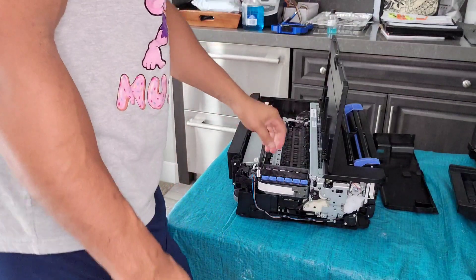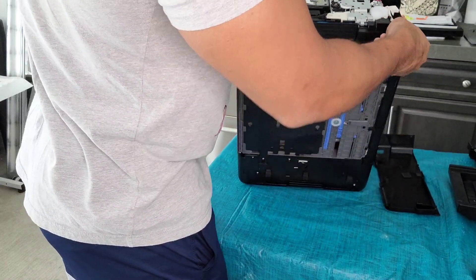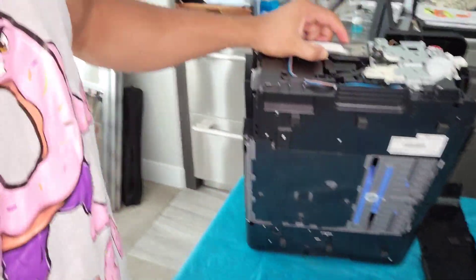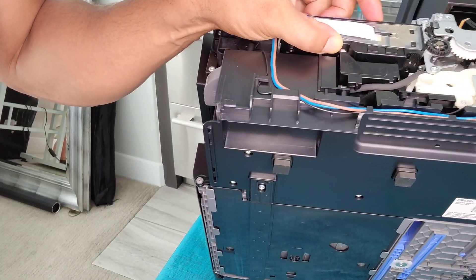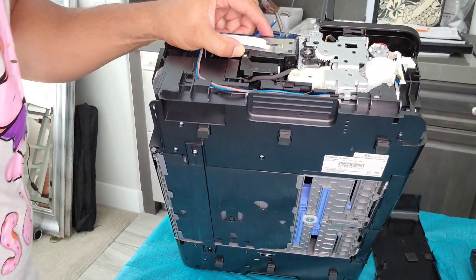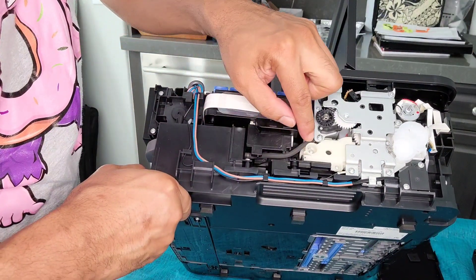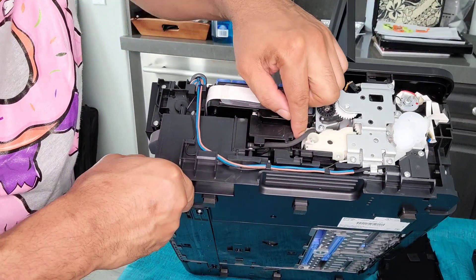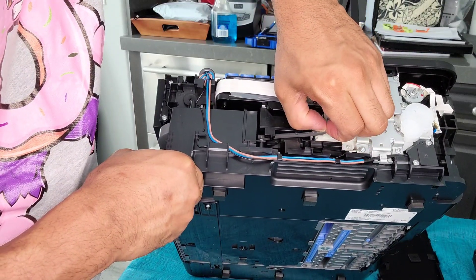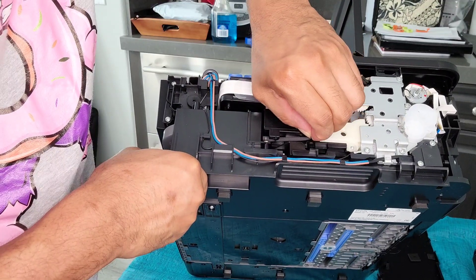So what we're doing right now is we're building an external waste tank, and we need to take out — let me bring you guys closer so you can see. You see this black tube right here — you want to go ahead and take it out. Make sure not to rip it, but you can just kind of pull it out gently. It's pretty durable, so I wouldn't worry too much about it.